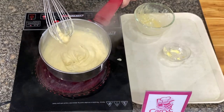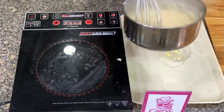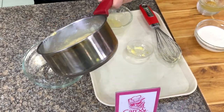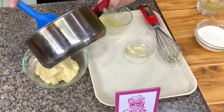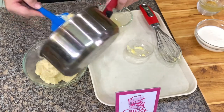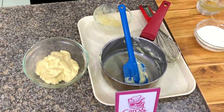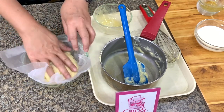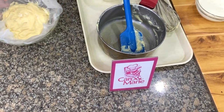It's thick now so this is ready. We will cool this and then add whipping cream to it. Transfer this to another bowl and cover the top with plastic and cool. Or if you're in a hurry, use an ice bath. The plastic should touch the pastry cream so it will not form a crust. Let's chill this and we'll get back to it later.